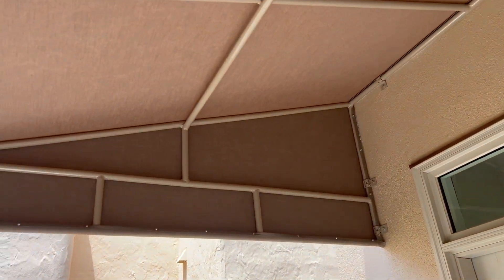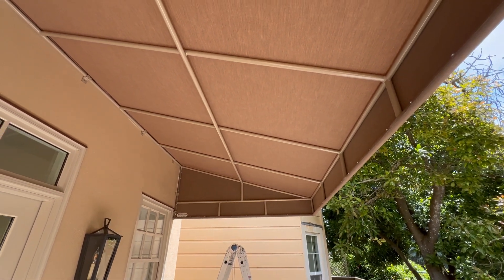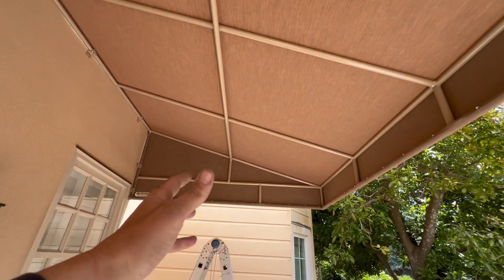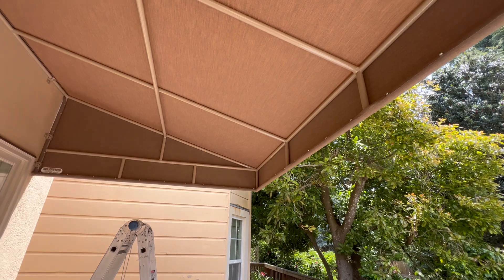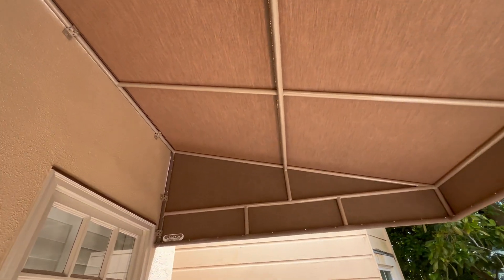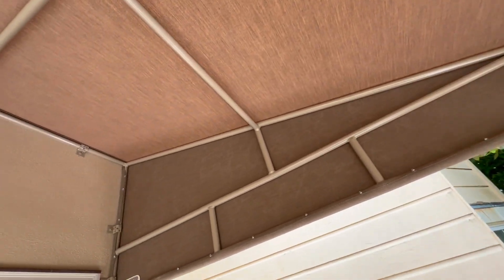In my humble and correct opinion, you cannot do better than this. You just can't. Flawless and perfect canopy — I call it canopy because this is super strong, goes nowhere. I'd like to see some poles here, but this material is fantastic. It's from the Tresco family of Sunbrella. Very beautiful, long warranty.